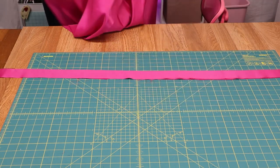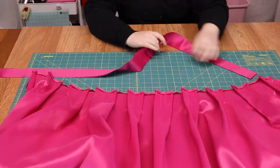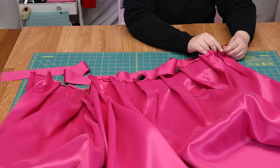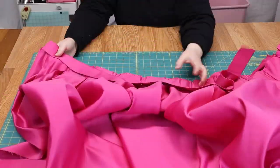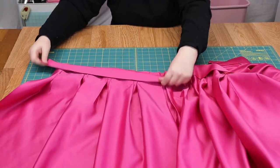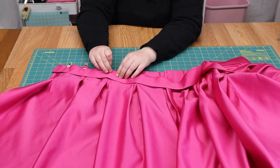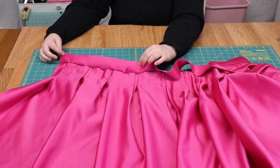Next, we're going to go ahead and add the waistband to the skirt. That's the skirt inside out. Now we're going to flip it over so it's easier on us. Flip it over and take your band that you just sewed and put it on the skirt like this. When you flip it over, it's going to look like that.